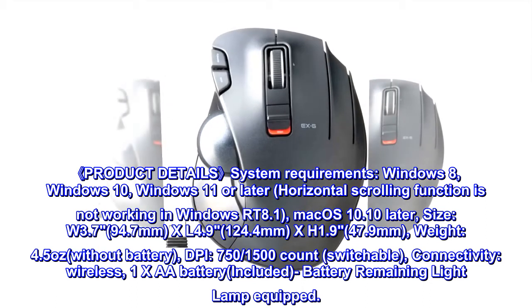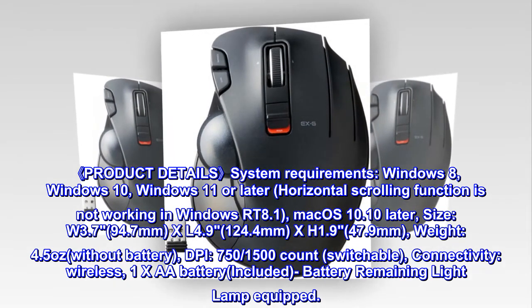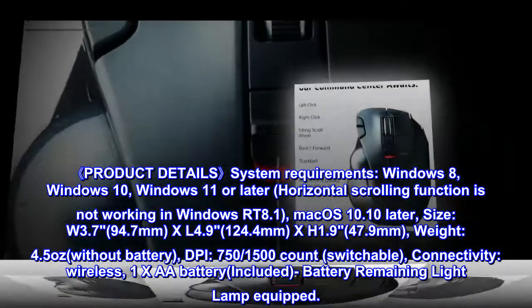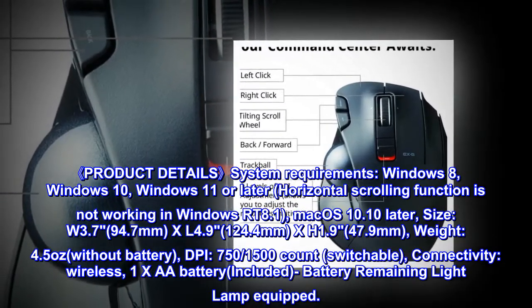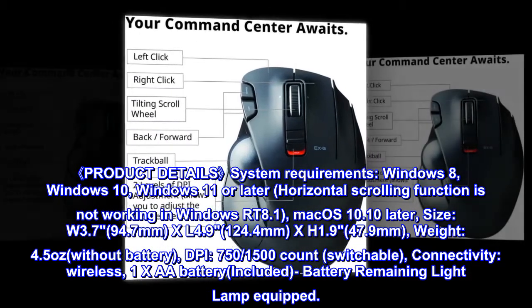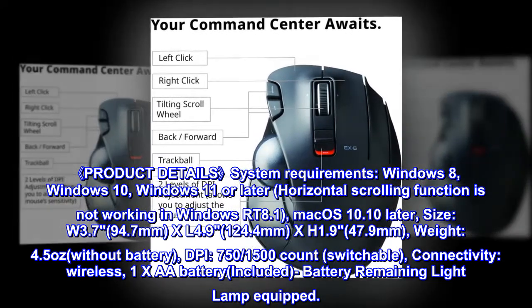Size: W 3.7 (94.7mm), L 4.9 (124.4mm), H 1.9 (47.9mm). Weight: 4.5 ounces without battery. DPI: 750/1500 counts per inch, switchable. Connectivity: wireless. Requires 1×AA battery, included. Battery remaining indicator lamp equipped.